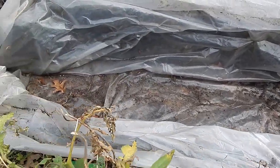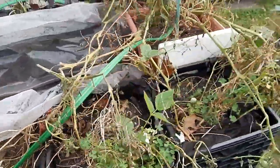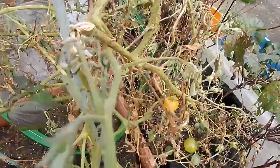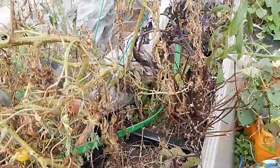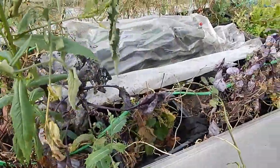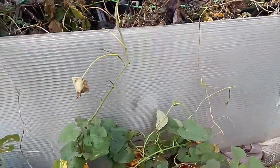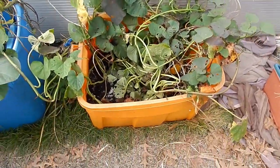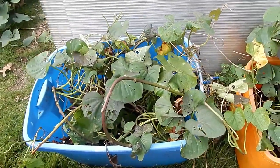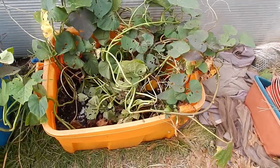These bins were sweet potatoes that grew in here all summer. So what I'm going to do is harvest the sweet potatoes, then amend the soil, and I'm going to use that same soil to grow cabbage. So these are the bins I am talking about. If you're familiar with my channel, you're familiar with these bins, especially this orange one — it's been around for a long time.